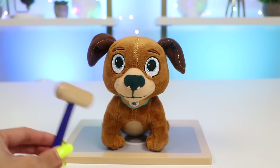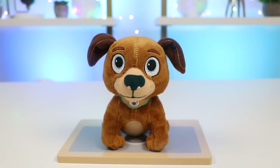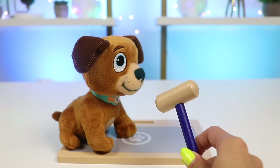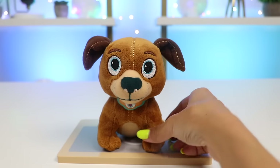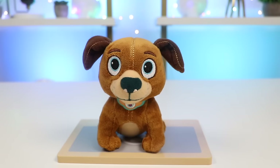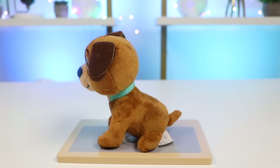Let's use this knee hammer to check your reflexes. That one's good. Oh, he doesn't want me to check this leg. I think that's the one that's bothering him. Hmm, I think we better give him an x-ray to make sure nothing's broken.